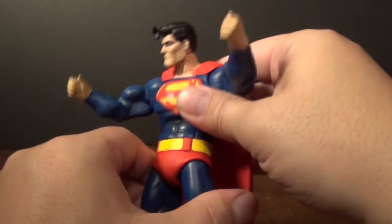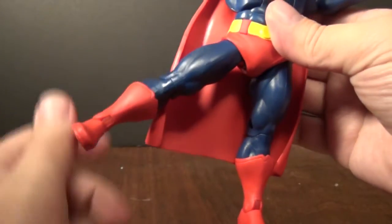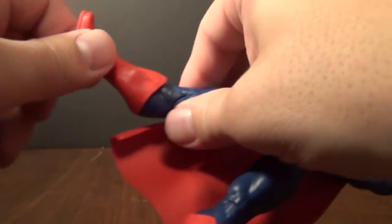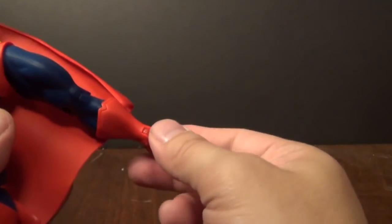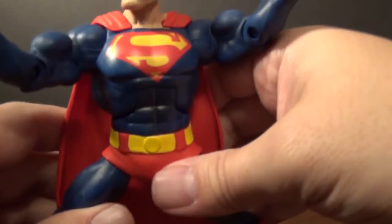Legs go out, they do twist. Little boot swivel — very cool. Ankle, but no ankle rockers though. I take or leave those. Same on this leg. Does the splits. This is very playable.